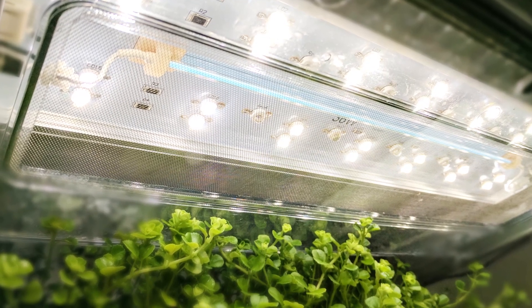Biopod LED lights also have a programmed sunrise-sunset cycle and can be adjusted in custom mode through the Biopod app. Biopod LEDs also come with a CCFL UV bulb, and the intensity of this bulb can be adjusted through the app.